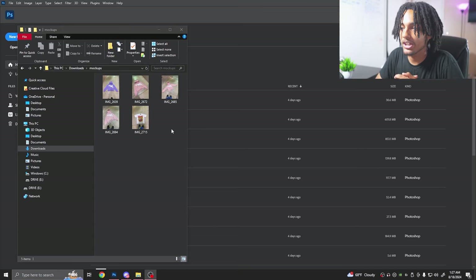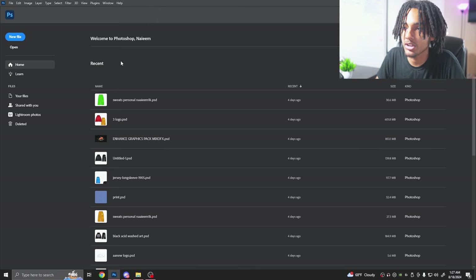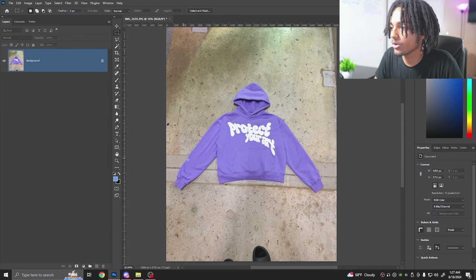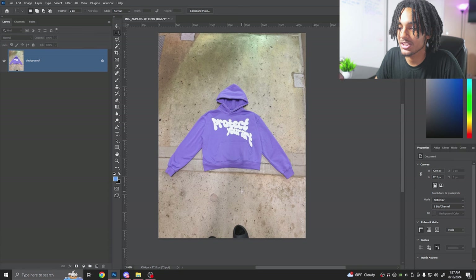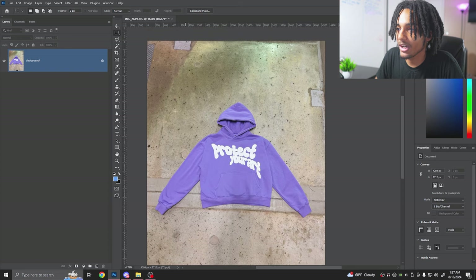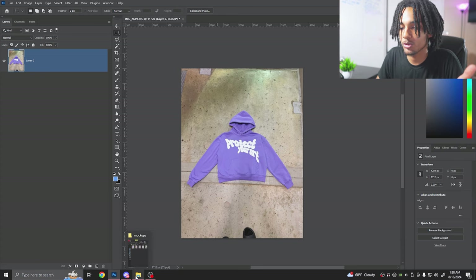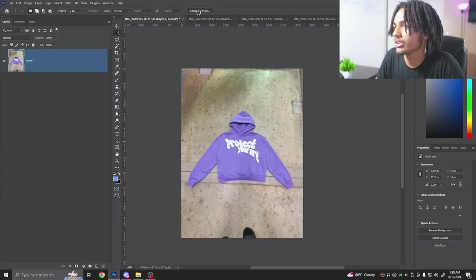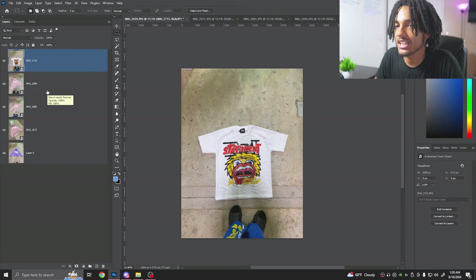Back home now. We've got Photoshop open and we got the five pictures. What I like to do is not make custom dimensions — I just use whatever the photo gives me. I drag the photo in. These are the five best I chose because some had a bad shadow, so I picked the one that looked best. I'm going to show you how I edit it to perfection and how to properly edit your photos.